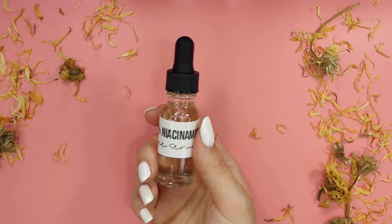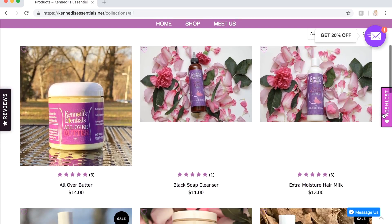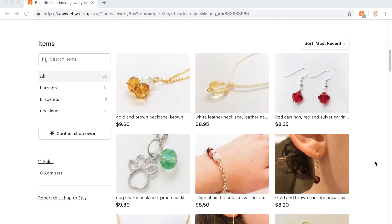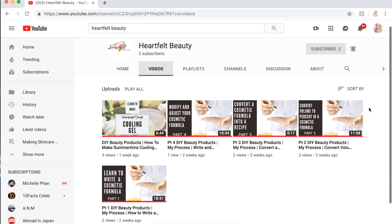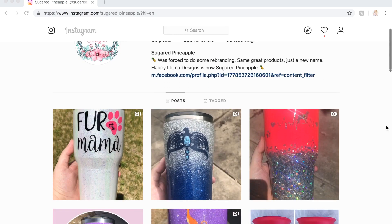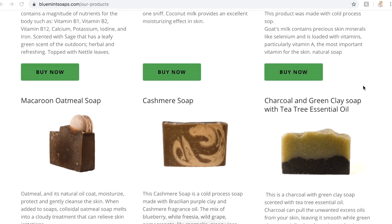Now it is time for my Patreon shoutouts: Essence of Nature on Etsy, Stardust Bath & Body on Instagram, Nature's Farm Girl at naturesfarmgirl.com, Kennedy's Essentials at kennedysessentials.net, Let's Blend at letsblend.bigcartel.com, Creative with Love at creativewithlove.me, Trina's Jewelry Box on Etsy, Wallflower Wildflower at wallflowerwildflower.com, Heartfelt Beauty here on YouTube, HSB Organics at hsborganics.com, Iambeautia at imbeautia.com, Yellow Hippie Store on Etsy, Sugared Pineapple on Instagram, KAJ Bath & Body on Etsy, and Bluemint Soaps at bluemintsoaps.com. All my lovely patrons will be linked in my description box.